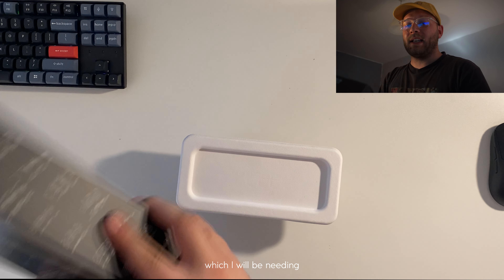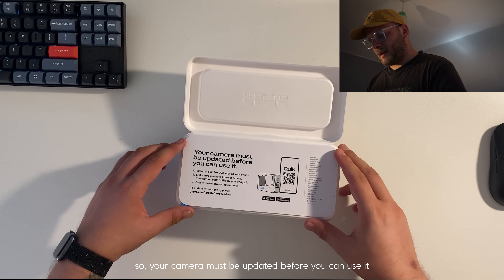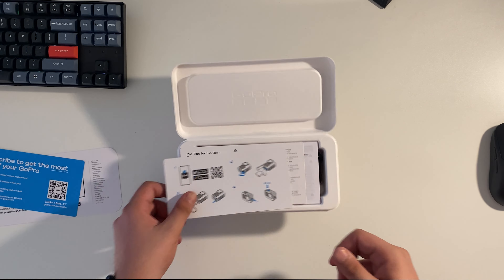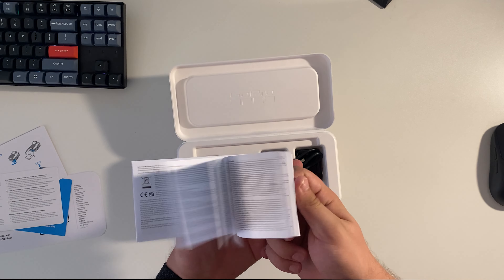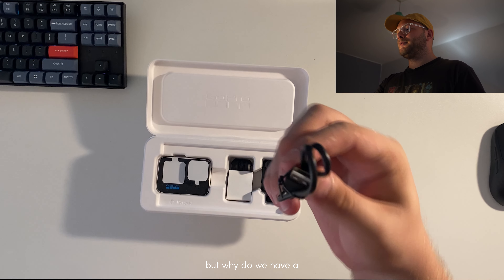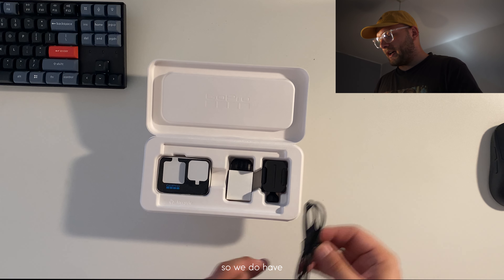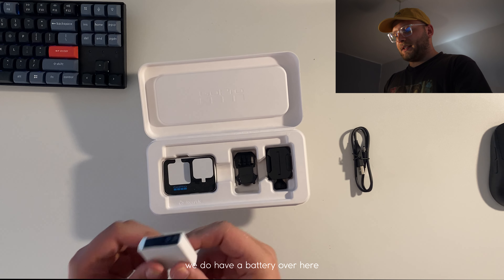Plus raw photos, which I will be needing. Your camera must be updated before you can use it. In the box, as you can see right now, we do have a charging cable — but why do we have a USB-A to USB-C? So we do have a cable.